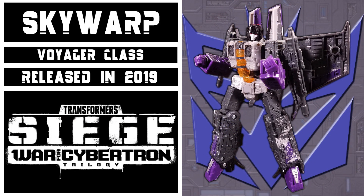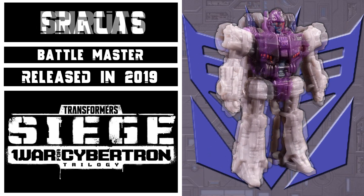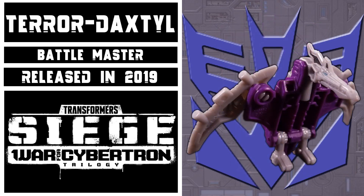This set includes Voyager Class Skywarp, a repaint of Voyager Class Starscream, Battlemaster Decepticon Fracas, a redeco of Battlemaster Fire Drive, Battlemaster Shroot, a redeco of Battlemaster Aimless, and Battlemaster Terror Daxdal, a redeco of Battlemaster Teraxodon. This set was released in 2019 as an Amazon exclusive.